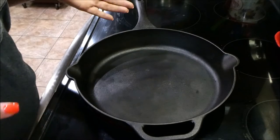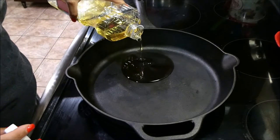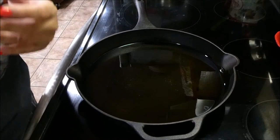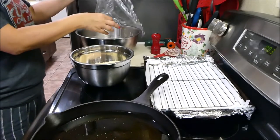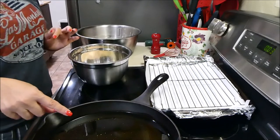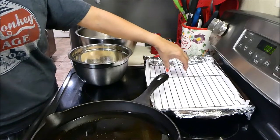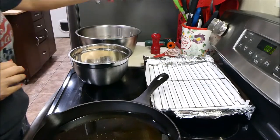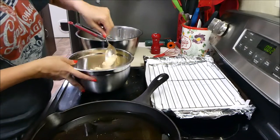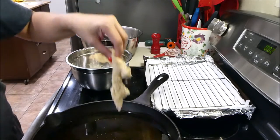To cook the catfish, grab a large pot, Dutch oven, or cast iron skillet. Pour in some vegetable oil and heat over medium until it reaches 350 degrees. I have my marinated catfish — it actually marinated about four or five hours — along with my dredge mix. Add the fish to the dredge mix, knock off any excess coating, and place into the pan.